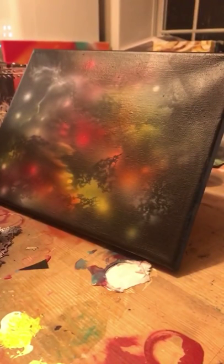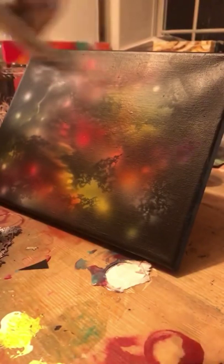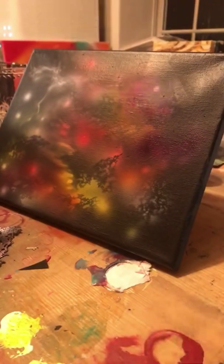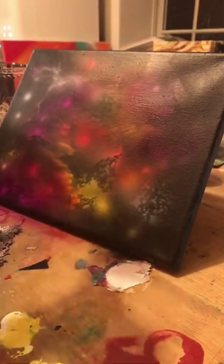Grab the fluorescent violet. Now these fluorescents aren't completely transparent, so they do change the black a little bit — but they're enough that if you use them lightly you can get a transparent effect from them.